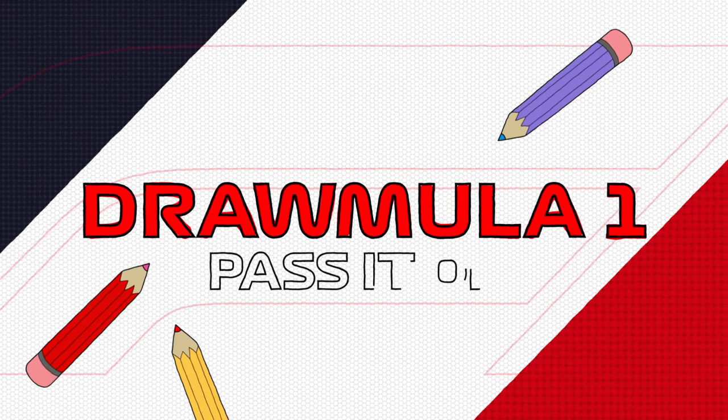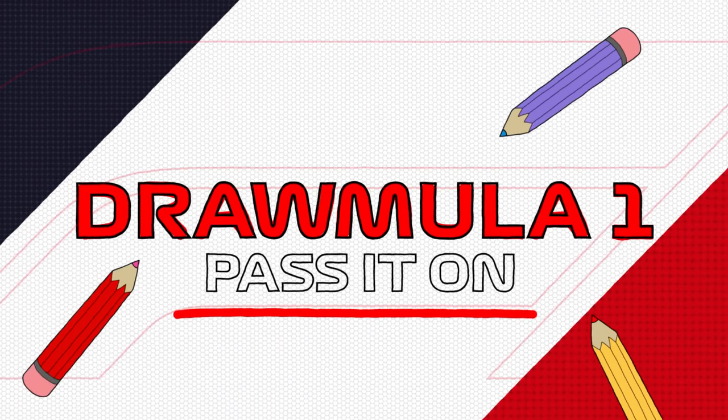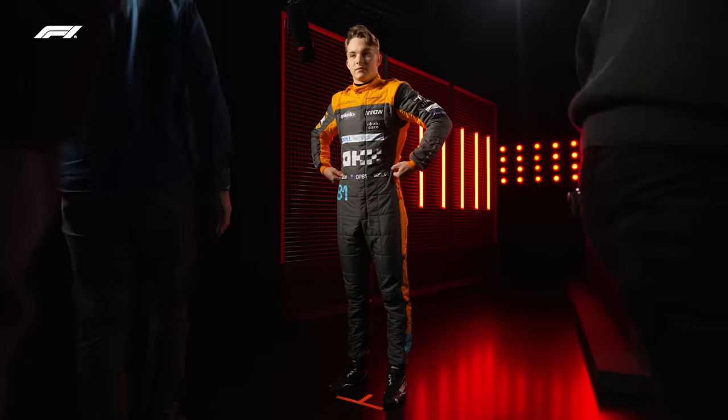How are you at art? I'm terrible at drawing. Not great. We're going to give you a prompt, and we want you to draw the best visual representation of whatever it is that we say. But you are going to have a time limit on it.